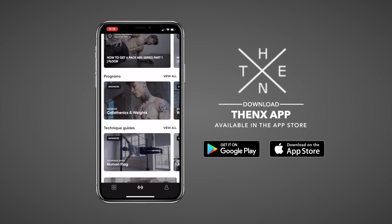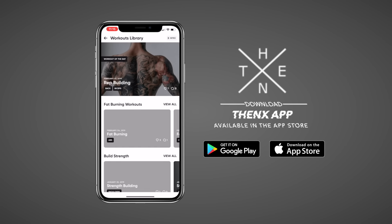So with that said, we're gonna get right into this workout. To properly follow along, make sure you've downloaded the Thenx app in the App Store or Google Play Store. Open up to the YouTube workout section — you're gonna find this routine. Let's get started.